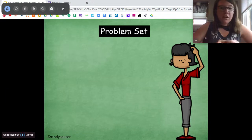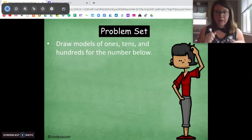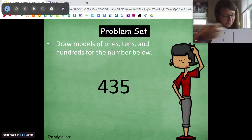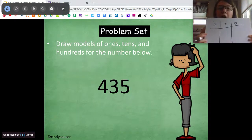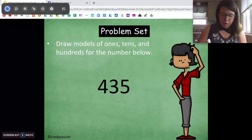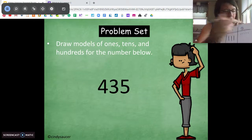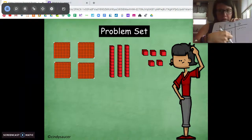I just want to do this one problem before we get into our problem set. Take your paper out. I want you to draw this number in hundreds, tens, and ones. What I like to do is separate my board into a place value chart — hundreds, tens, ones — and then I'm just going to draw how many of each unit. I see I have four hundreds, so I'm going to draw four squares. I see I have three tens and five ones — one, two, three, four, five. Four hundred thirty-five.